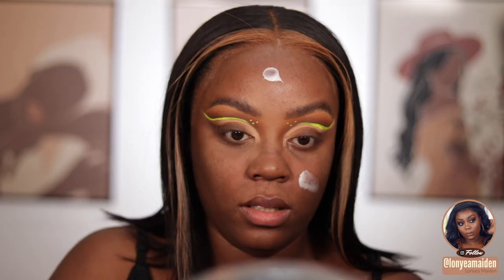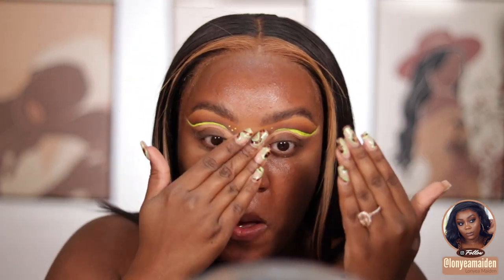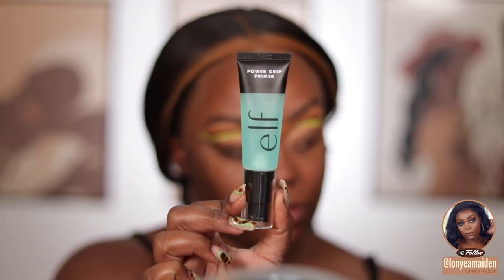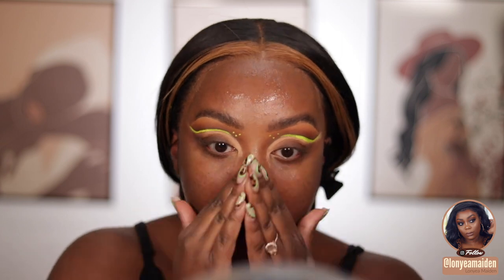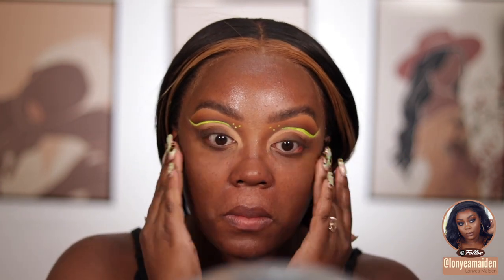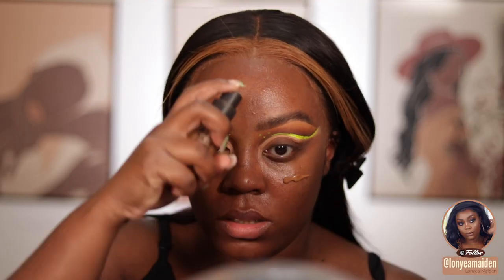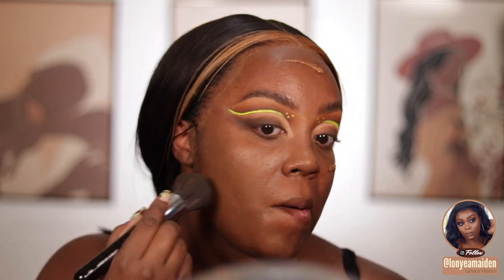Moving on to the face — I'm using this Laura Mercier face lotion because my face has been so dry, like literally flaking, I have not been taking care of my skin. Then I'm using the Elf Power Grip primer, which I just got and I think it's my new favorite primer. It is so tacky once it dries — it makes for a great gripping primer, even better than the Milk one, and you know I like the Milk one.